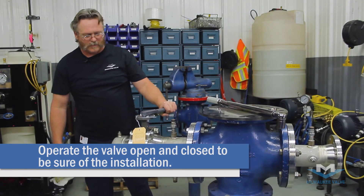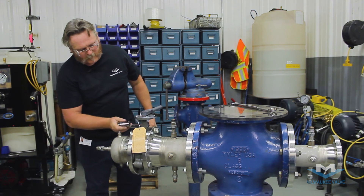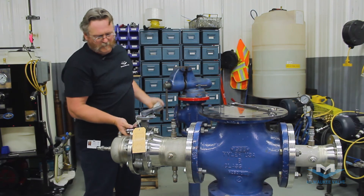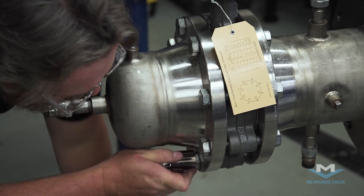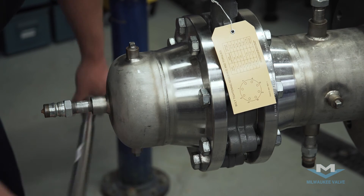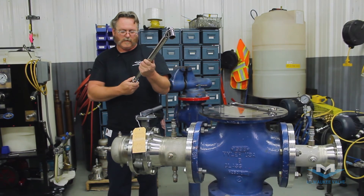Check your disc, make sure everything clears, opening and closing your valve. Then apply torque. Once you've applied your first two torque values, you want to go to final torque.